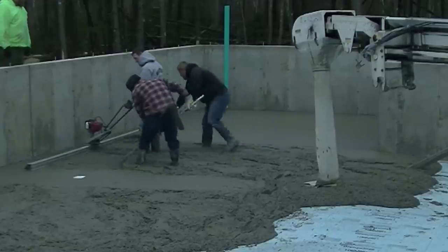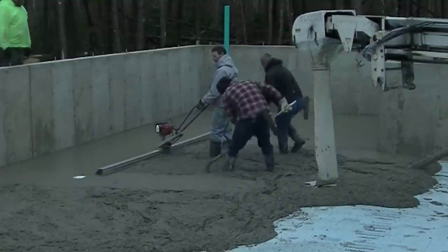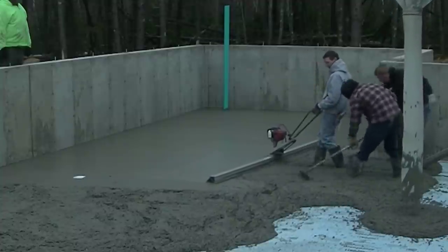We've got another floor drain over here to the right that you can't see right this minute. Now we're using the MBW Screed Demon today. We've been using that pretty much all year long. That's a really good power screed if you're looking for one. It's really lightweight, probably about 30, 35 pounds, with a Honda motor.